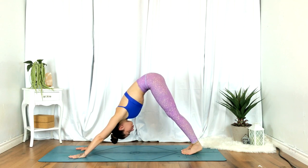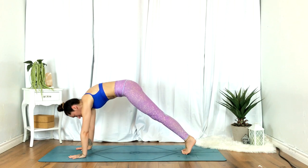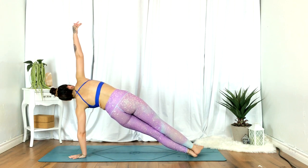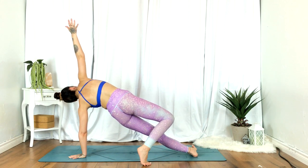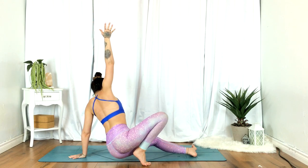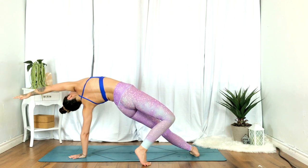Inhale, rounding through to plank. Opening up towards your right — right hand reaches up, side plank. Plant the right foot to the left side of the mat. Dropping the hips on an exhale. Inhale, sending the hips up, opening the chest, right hand reaches up and over.